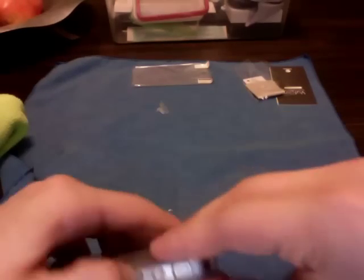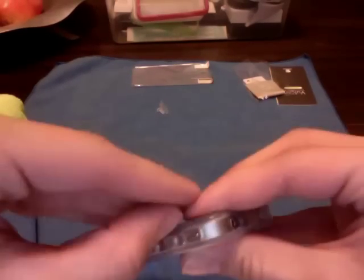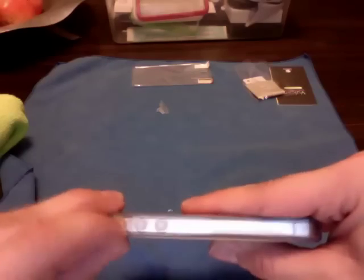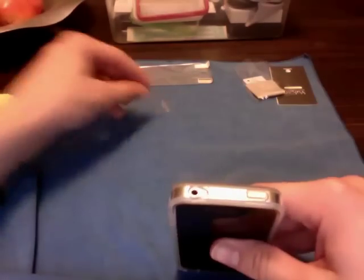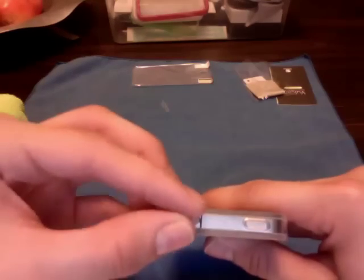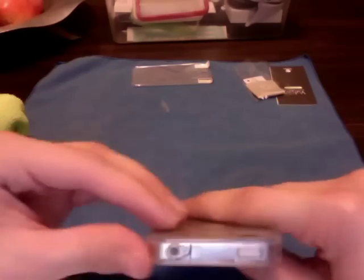Other than that, everything seems to be working fine — all the buttons very easy to press. Not hard to get to the vibrate switch. Top button very easy to press. Headphone jack fully exposed.